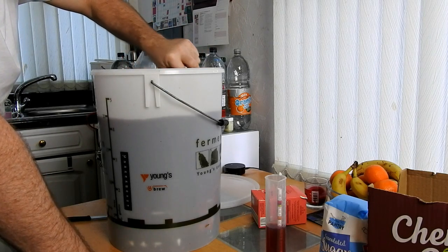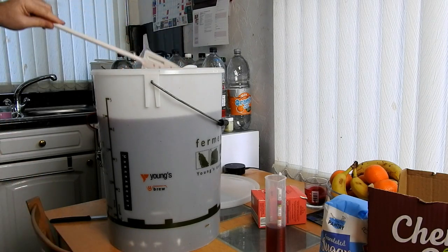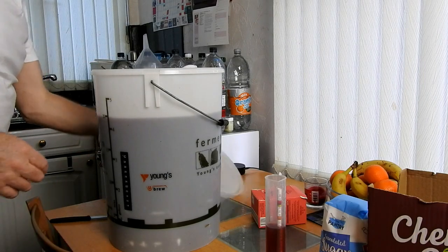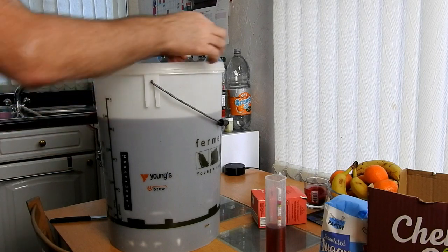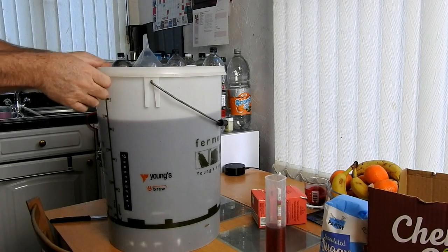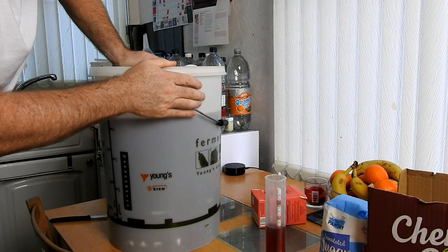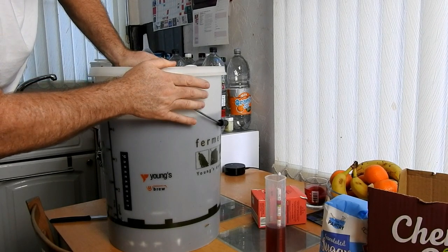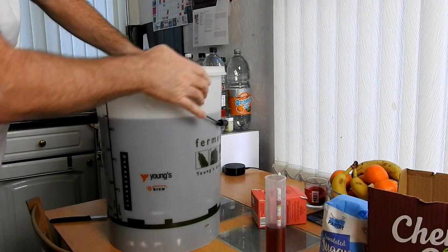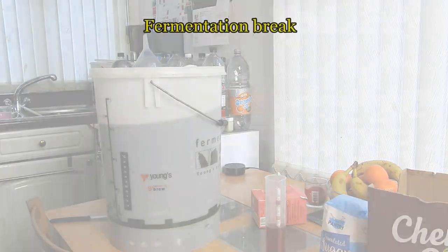And that's it — it's as easy as that. I'll get the lid on it, put it in a nice place at room temperature. We'll resume this video when it's time to take a final gravity. I don't know if I'm going to fine it yet, or just going to bottle it. Probably just going to bottle it I think. I'll see you on the next one.